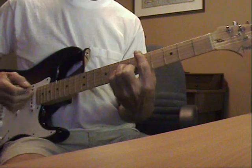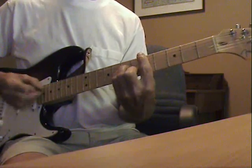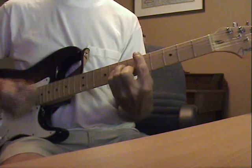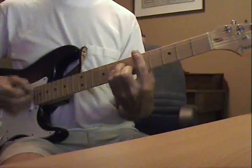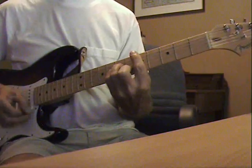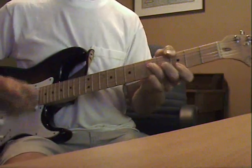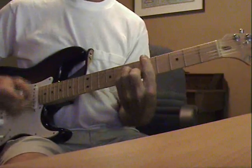We don't need no education. We don't need no control. We don't need no shortcut, we don't need no control.